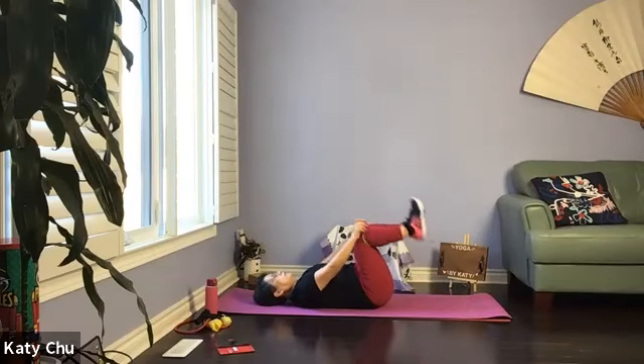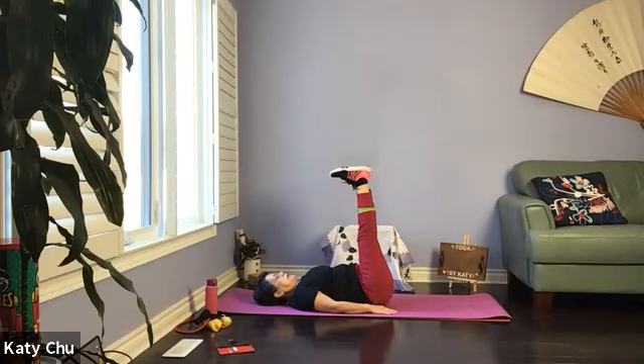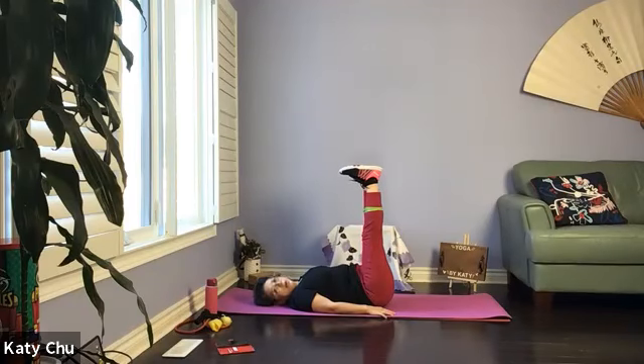Doing some leg lifts — move the band down to the calf. Legs up to the sky, flex the feet. Arms down by your side, palm facing down. Let the blood circulate back to your heart, stretching your hamstrings. Increase immunity, improve digestion, sleep quality, overall wellness. When you're ready, we're going to do three rounds of leg lifts.